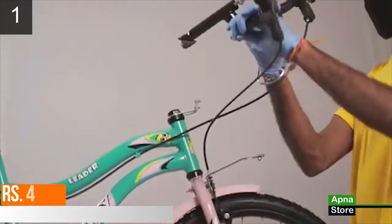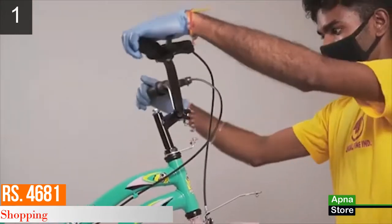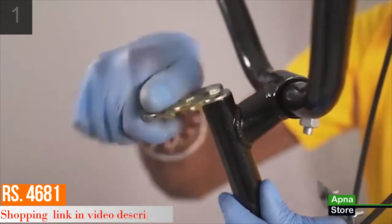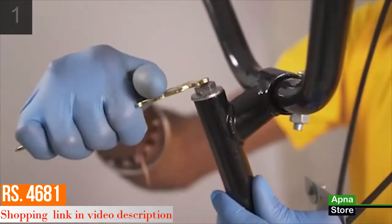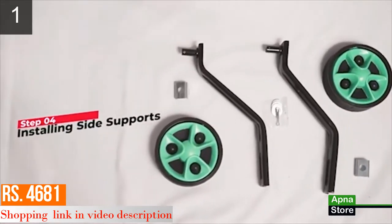Step 3 is installing the handle. Take the handle and insert it into the head tube up to the minimum insertion mark. Adjust the handle for perfect alignment, then screw the nut to fix the handle in its position.